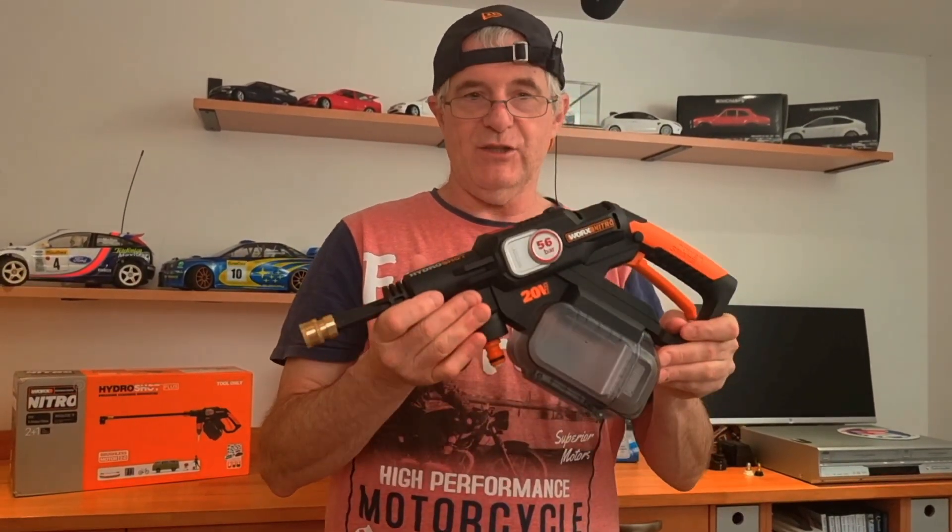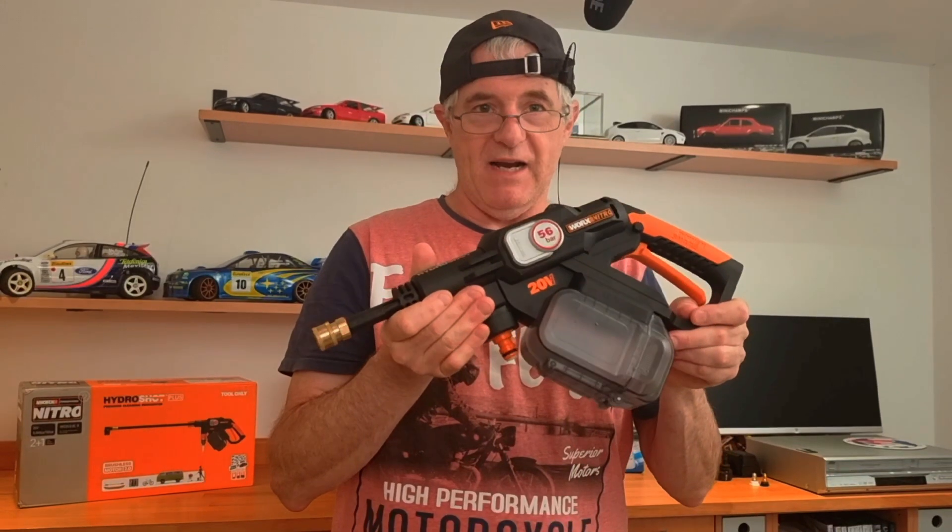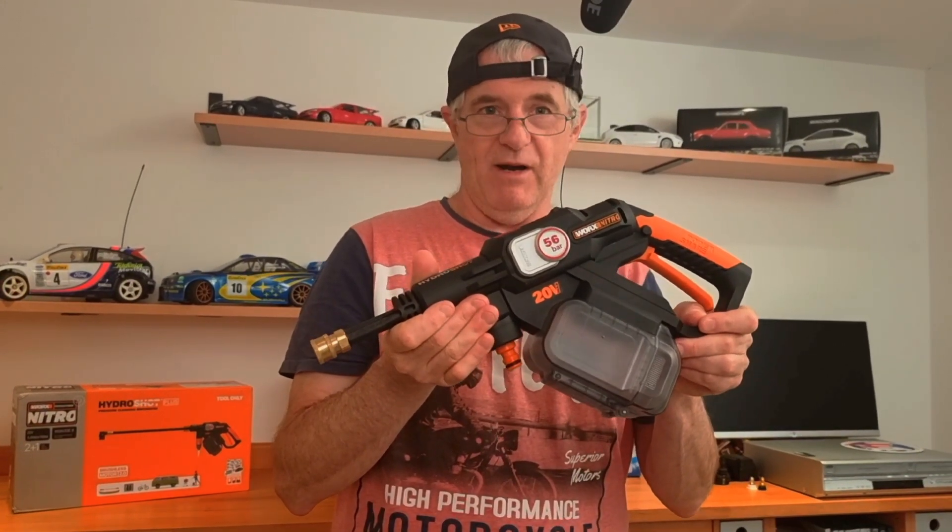I even tested the old version which worked out a lot better than this one. I only used this for five minutes and it just didn't work very well at all. So there we go folks, that's the story so far.